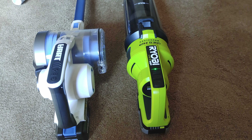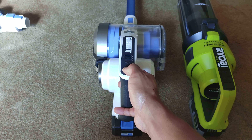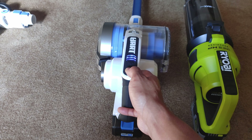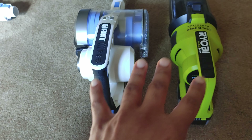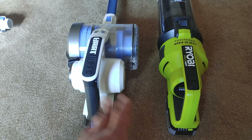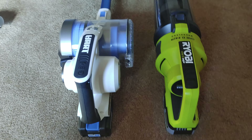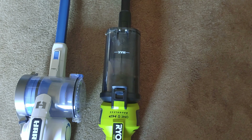First of all, I want to say they're the same vacuum — listen to this sound. They start up with the same slight delay after you push the button, which makes sense because they're both TTI products. So they have the same exact motor; there are just some differences.